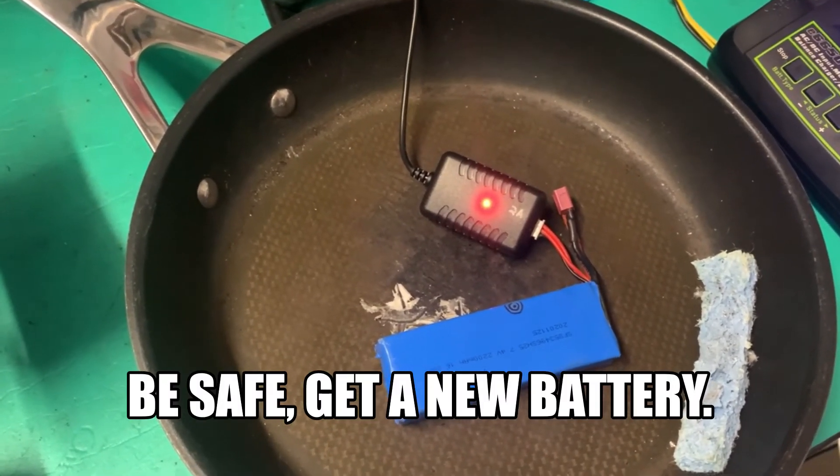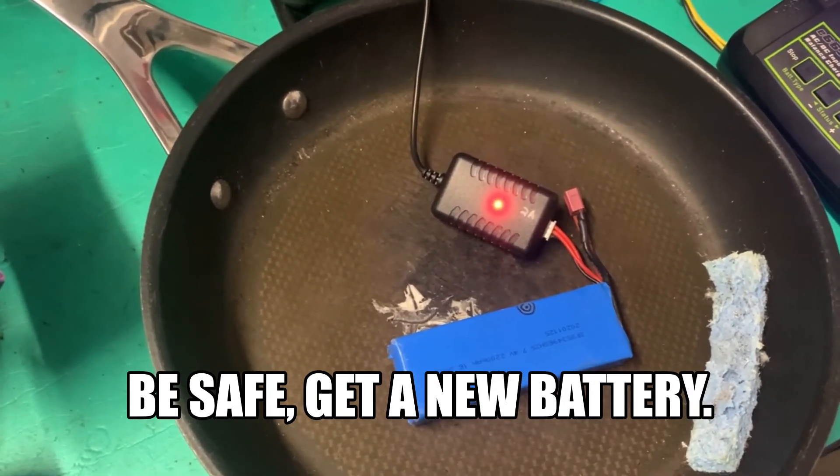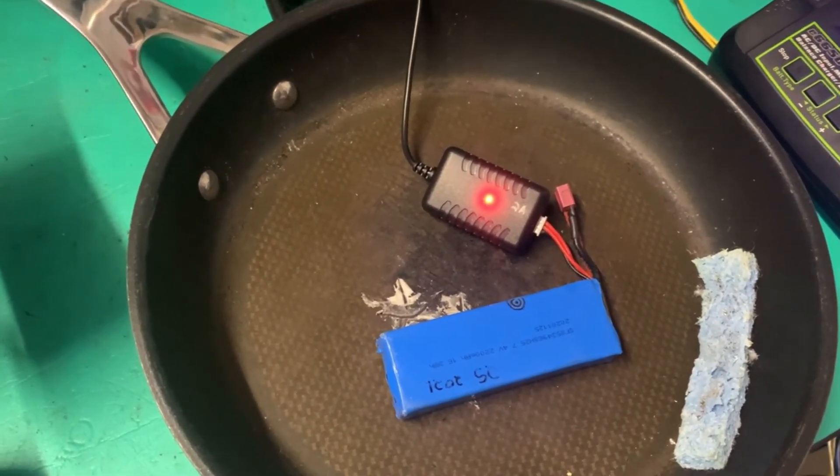You need to throw this battery away safely and get a new battery, or use some other method to bring the cells up above 3 volts before this will charge again — which is dangerous and not recommended.